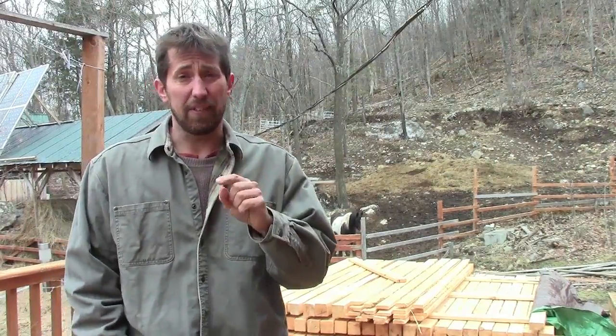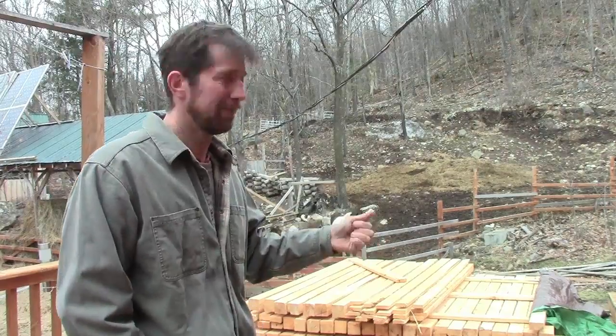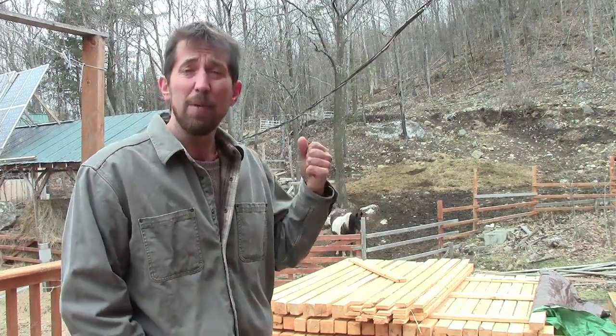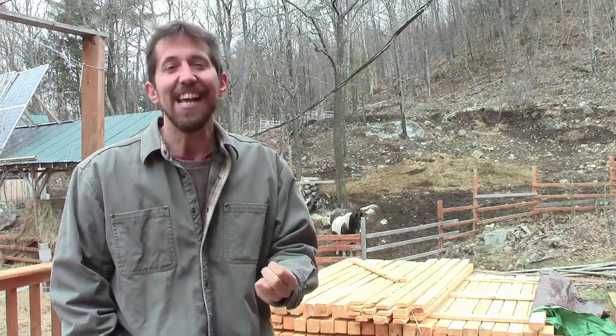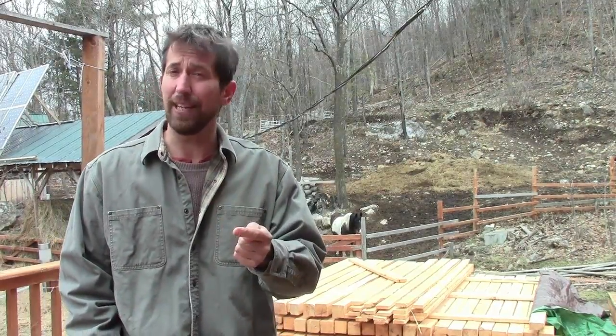The thing that's stopping me from building the greenhouse right now is there's still frost in the ground, but also I need some money — as is the case with most of us. We always need money, and so this is where I'm hoping you can help me out.